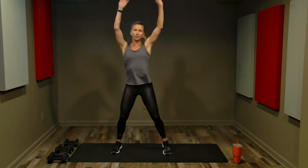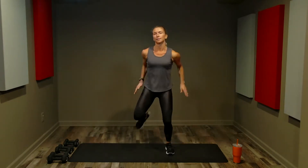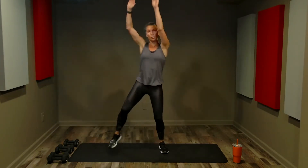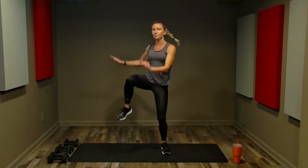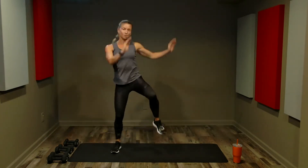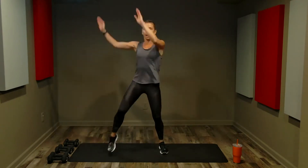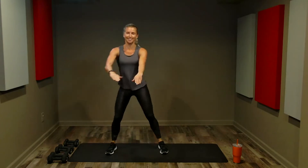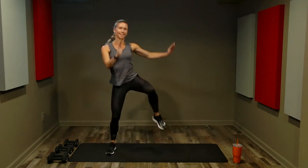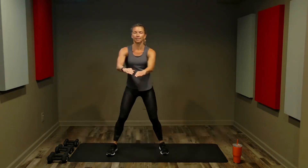Knee lifts out, then hamstring curls back. Wide knee lifts for four, then hamstring curls for four. Wide knees out, hamstring curls back. Now we're going to change to sets of two — one on each side. Alternating wide knee lifts and hamstring curls.